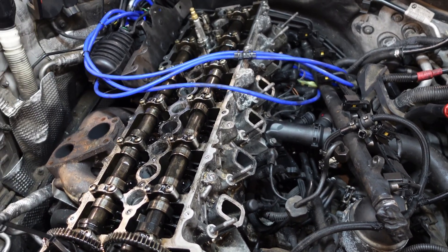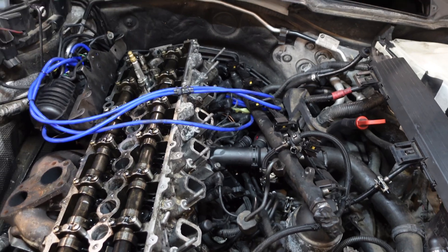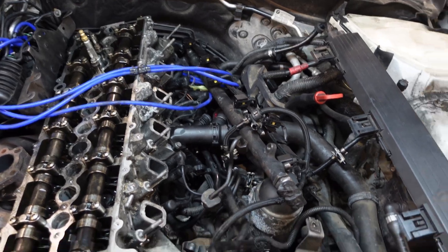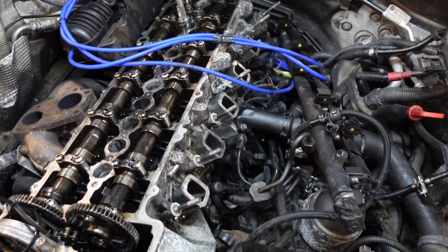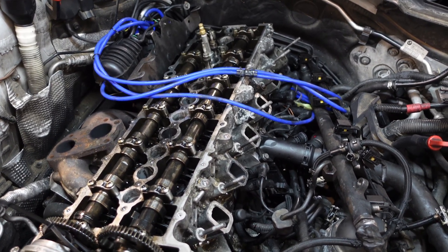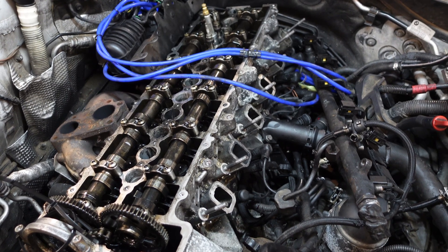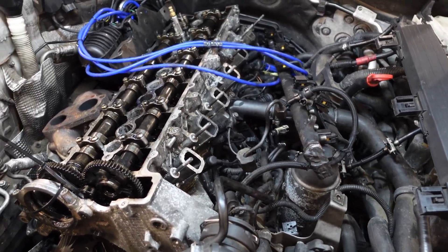Our main concern is what's going on with cylinders two and three, and the only way to find this out now is to remove the cylinder head. But it's always best to test everything before you strip the engine, because you could be taking the cylinder head off not knowing exactly what you're looking for. Now we've narrowed it down to cylinders two and three, and also a bottom-end issue on some cylinders. We'll whip the cylinder head off and see the extent of damage between cylinders two and three.